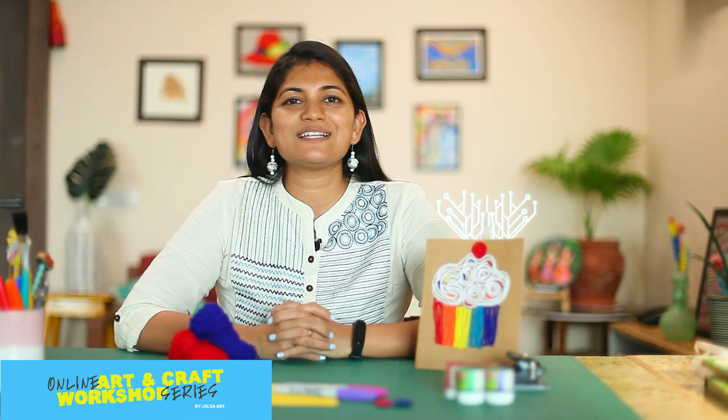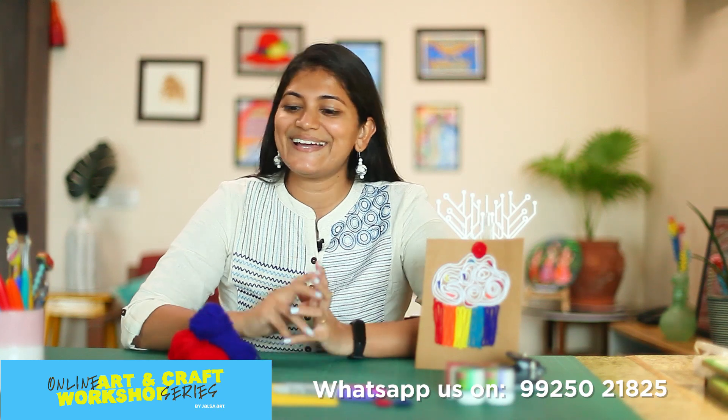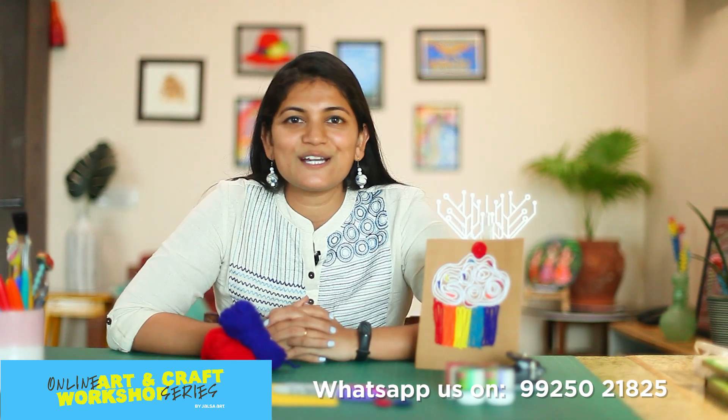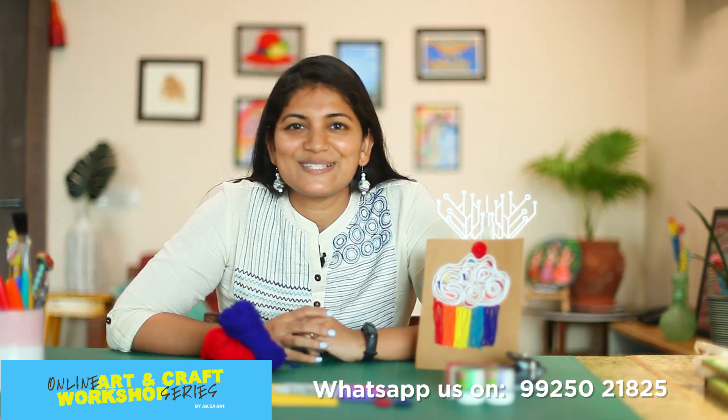Hi friends, I am Mali from Jalsah Art. In our online workshop series we have yarn painting, which will use a lot of colourful threads to make a painting, which is a lot of fun.